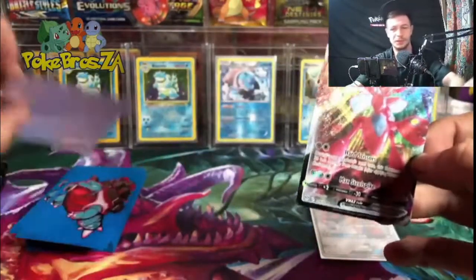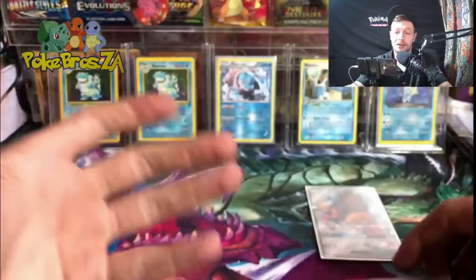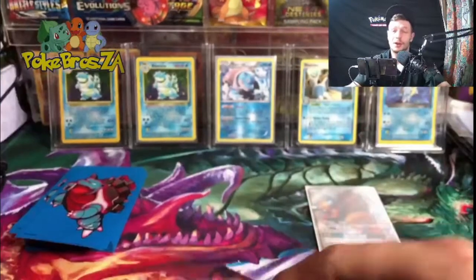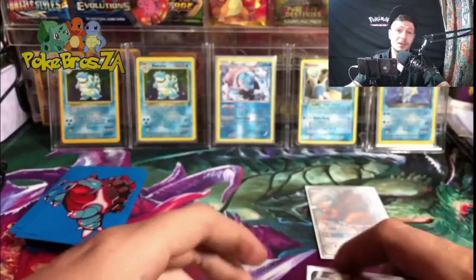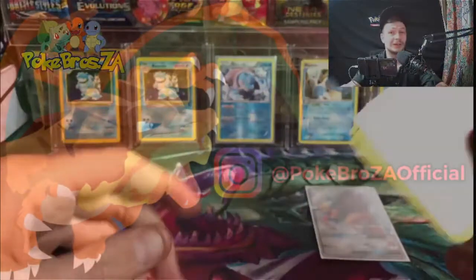Guys, if you like the video please hit that like button, hit that share, and consider subscribing — we've got lots more content coming up. Please be safe over the Easter weekend. Peace out guys, this is Pokebarrow, see you later!